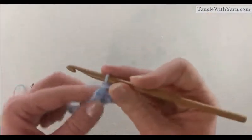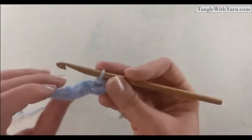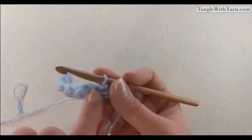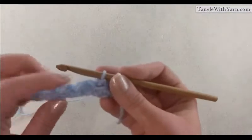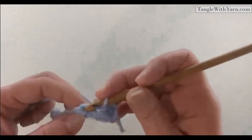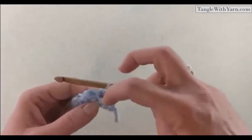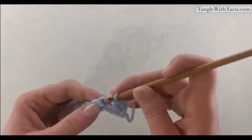We did a slip stitch into the top of that half double crochet, and the next half double crochet is right here. The stitch right in between is a slip stitch, and that one is easy to skip — you might not think that's the stitch we're going to work into, but it's easy to miss. That's why I wanted to mention how you recognize where the half double crochets are, so you don't forget to work into this slip stitch. So we're going to work a half double crochet into the top of the slip stitches from the previous row.